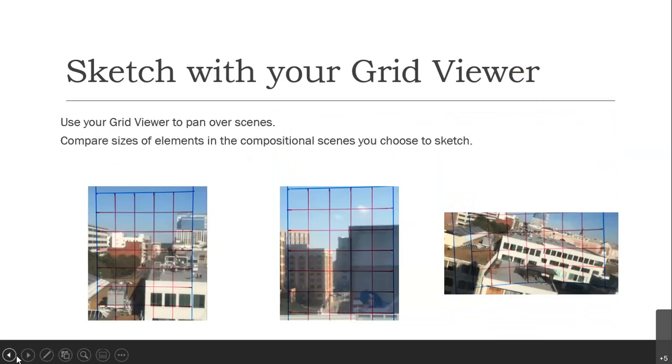Then you're going to sketch with your grid viewer. Use it to pan over scenes and compare sizes of elements in the compositional scenes you choose to sketch. You can see here I taped these to the window on the 5th floor of Slover Library. You can see the street scene and the size of the buildings compared to each other. If this is your paper — a 5-by-7 sheet — you know exactly what you're going to draw in each little square. You can accurately transfer these images onto paper in the correct proportion and scale.